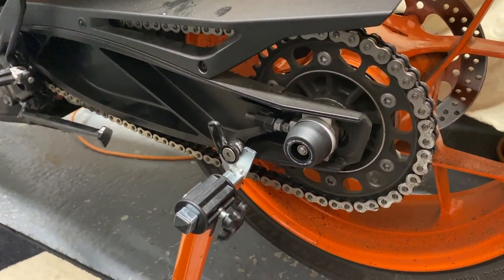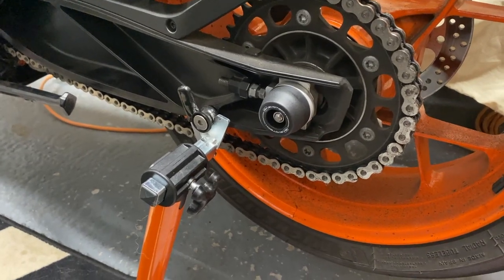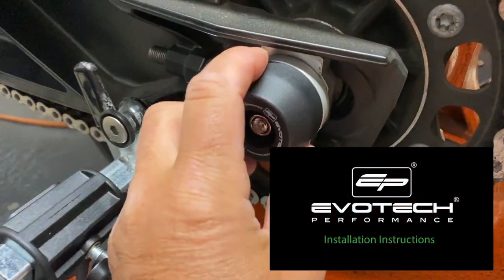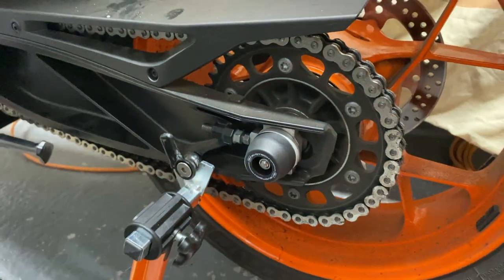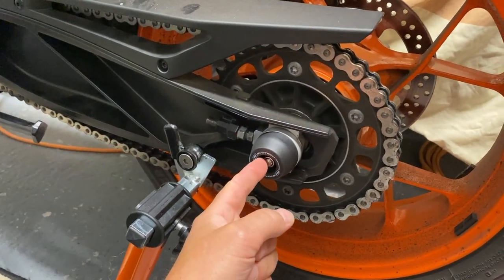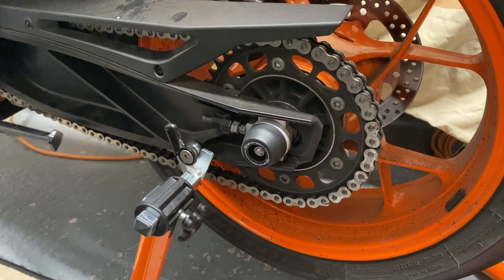One thing of note though: when you do fit them, having followed the downloadable PDF instructions from Evotech, you'll find that — as they do say — these bits do rotate, which is what they're supposed to do. But the bobbin axle and the locking nuts, they don't move whatsoever.